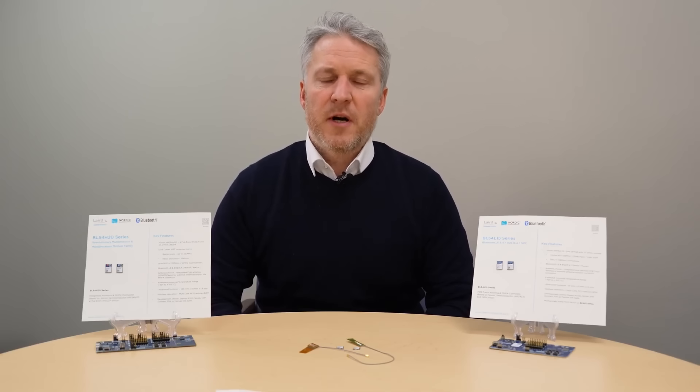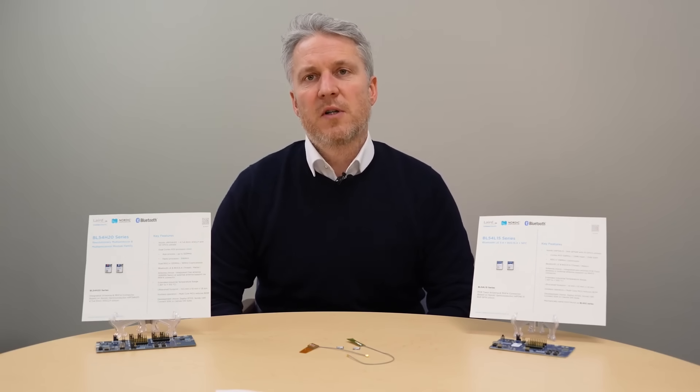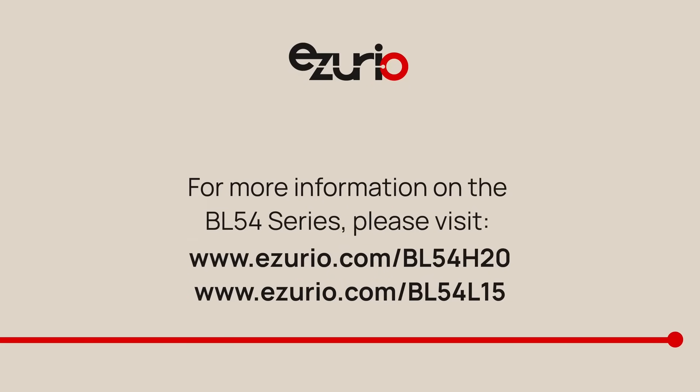We are driven by a commitment to support you globally, with technical support and FAE — field application teams in each global region. Real people, real expertise, with the ability to support our products all the way through to mass production. This is the preview section for our modules, meaning we have engineering versions of our development kits and modules available for our alpha customers. There is a long development cycle from Nordic Semiconductor for the silicon and chipsets themselves. We will be updating our module hardware as we progress through that development cycle, ultimately going into mass production on the back of Nordic's production schedule, which is currently looking at Q4 2024.